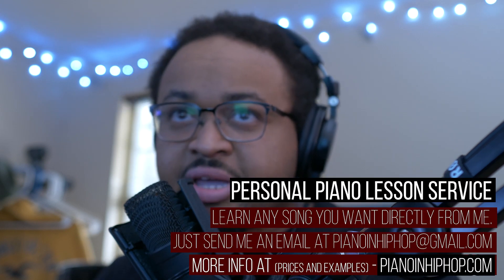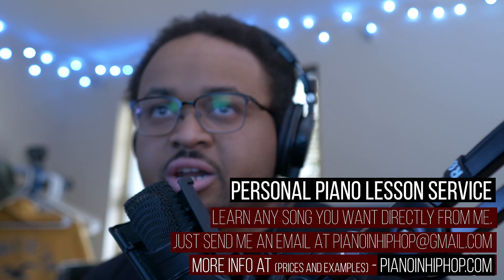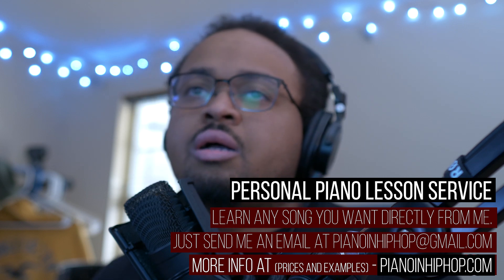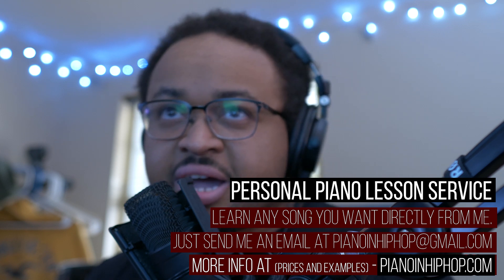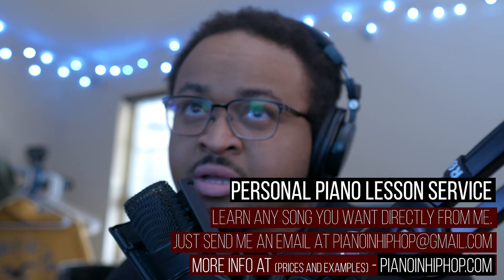Before the first example, remember that I have a piano lesson service. If there's a song you really want to learn on piano, I'll teach it to you. Email me at pianoandhiphop@gmail.com, or go to pianoandhiphop.com for more information.